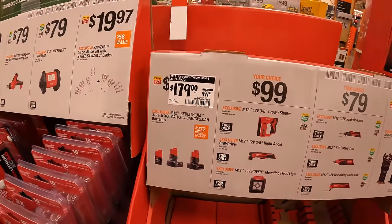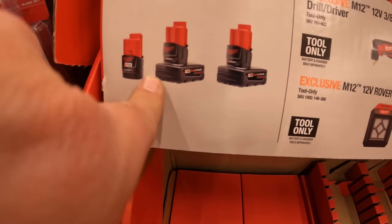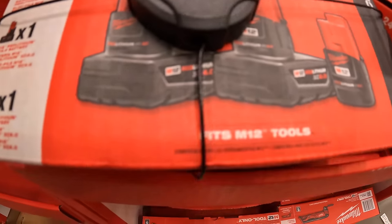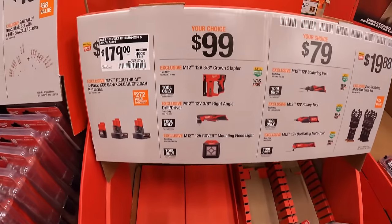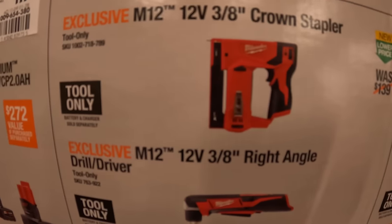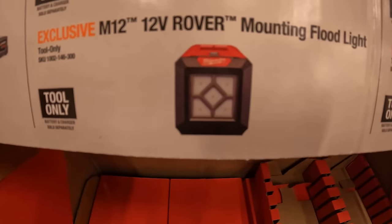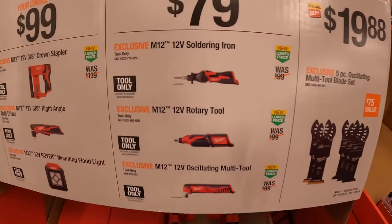$79 for the single-handed reciprocating saw or the rubber floodlight. $19.97 for this 10 piece blade set with nine free Sawzall blades, comes in a hard case. $179 for the 6 amp hour, 4 amp hour, and 2 amp hour battery bundle. $99 your choice for the 3⅛ inch crown stapler, 3⅛ right angle drill driver, or the Rover mounting floodlight.